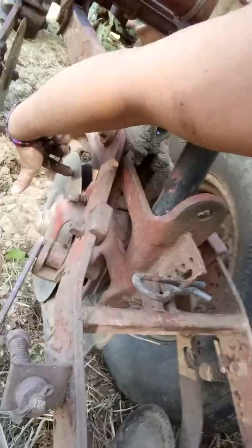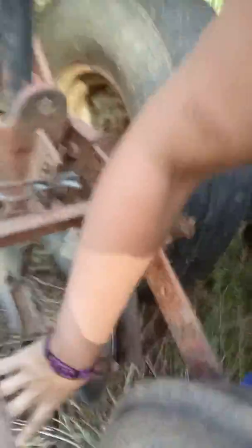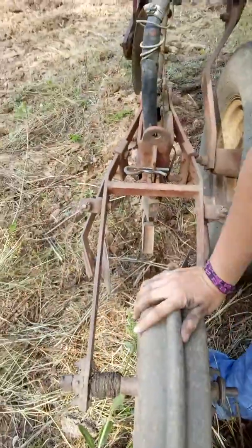You have your cutter wheel — these cut the seed line trench. Your seed comes out in the shoe. It compresses the soil back together again with these two and then packs it down for the seed bed there.